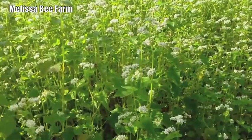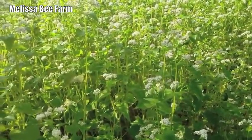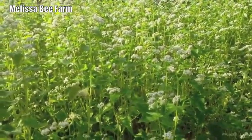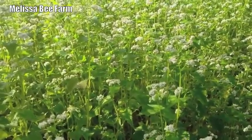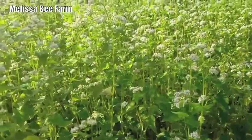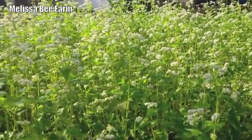You can just look at this — the buckwheat is absolutely alive with bees and pollinators: bees, wasps, I saw some butterflies in there. It's certainly something to think about. It's easy, it's cheap, and it's a great way to attract pollinators to your yard to get the things pollinated that you need taken care of this year.